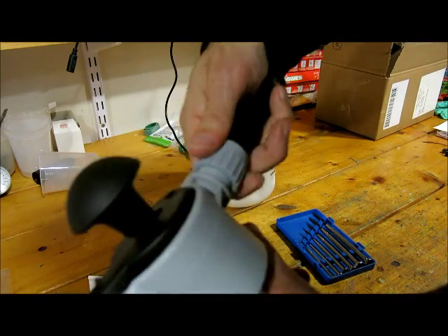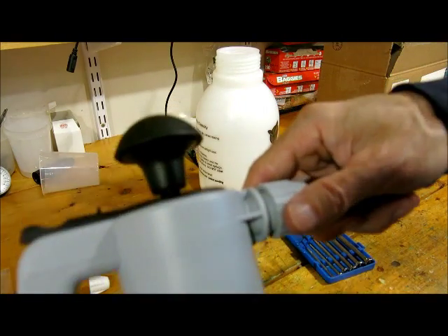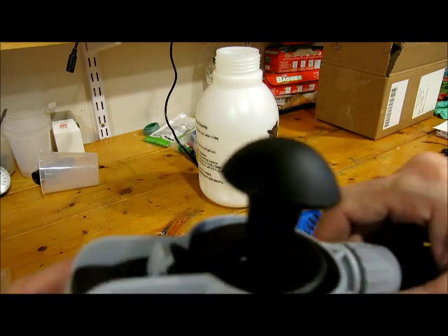And then screw it back on, but not all the way back on. What you want to do is cause the black lever to go slack. See how it's gone slack?